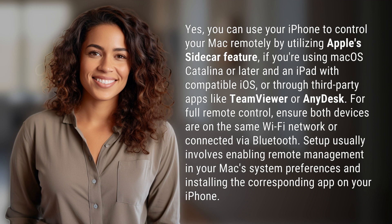For full remote control, ensure both devices are on the same Wi-Fi network or connected via Bluetooth. Setup usually involves enabling remote management in your Mac's system preferences and installing the corresponding app on your iPhone.